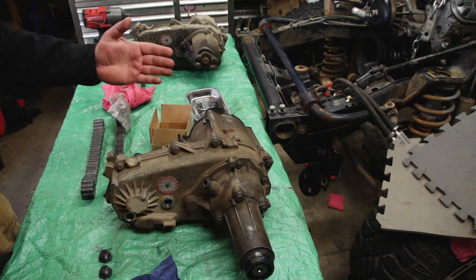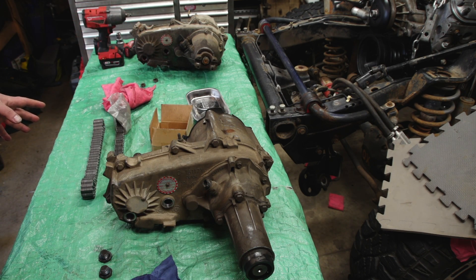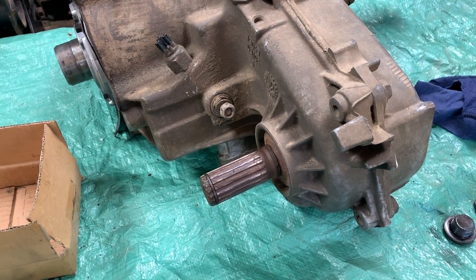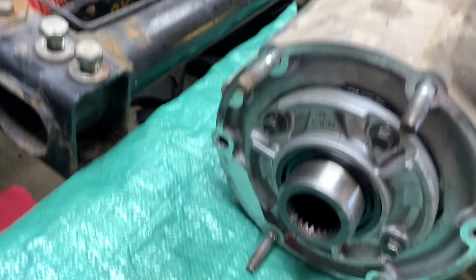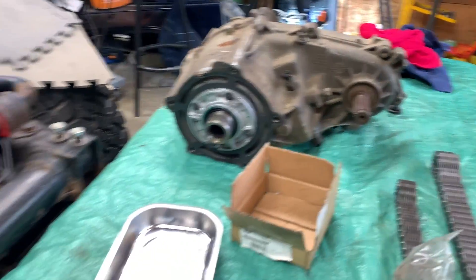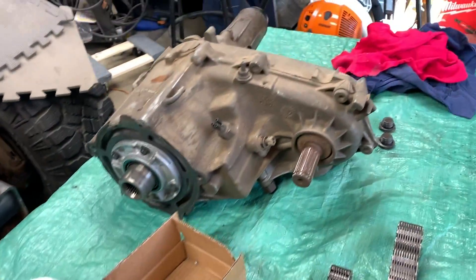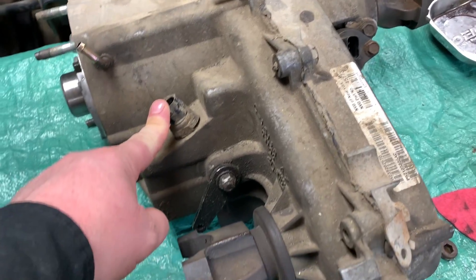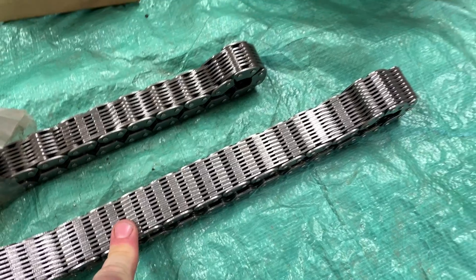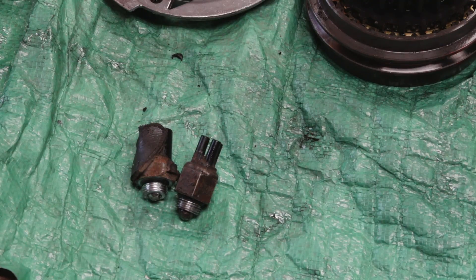Looking at the differences right off the bat: the front output shaft is different from the one on the Jeep. The bolt pattern and the input shaft are also different. The way the vent tube is on both of them is different. The four-wheel drive selector switch is different, the vehicle speed sensor is a big one between the two, and of course the transfer case chain — the Jeep chain versus the 231C — is a huge difference.